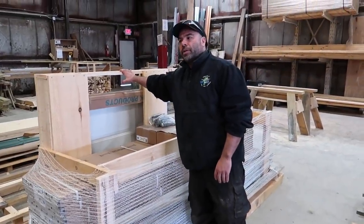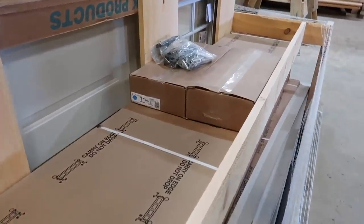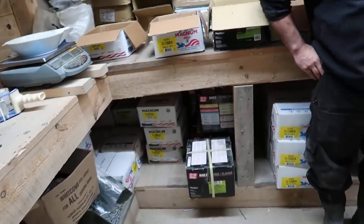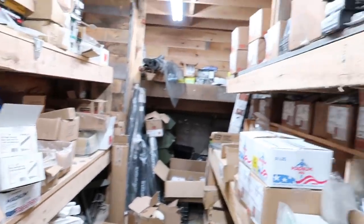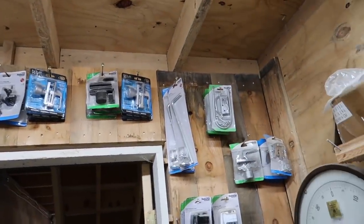All the millwork has to get packaged so it doesn't sustain damage. This is the hardware room. The hardware room has all the fasteners, door latches, and screws.